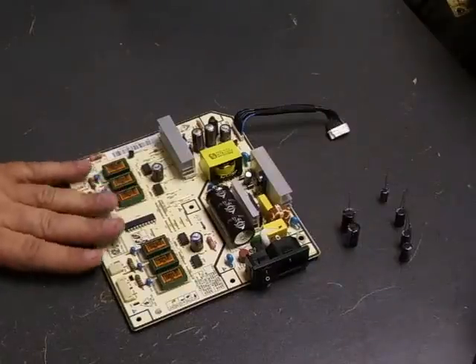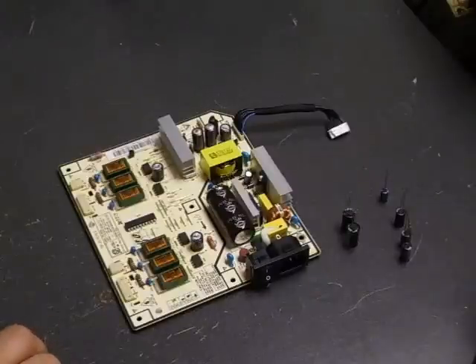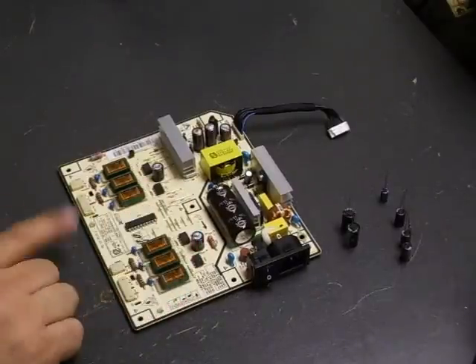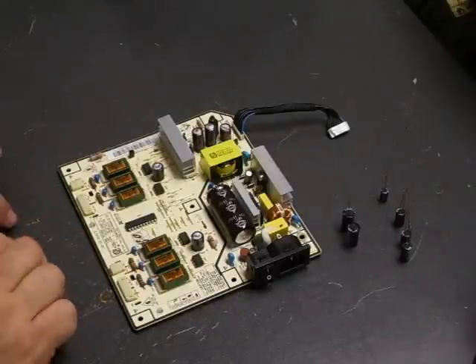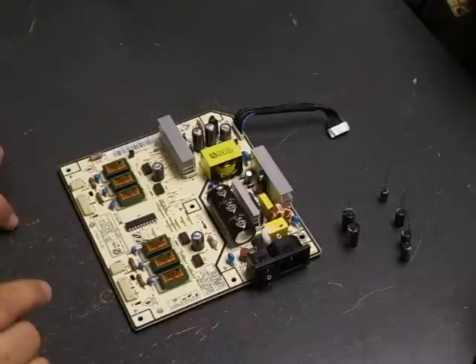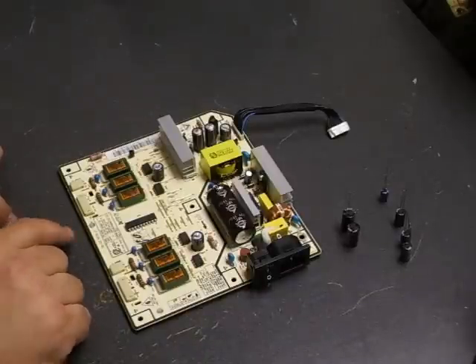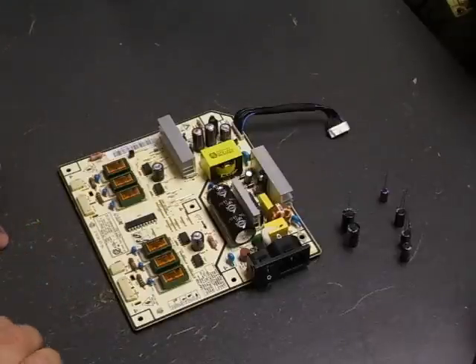Now we're at the soldering station ready to do the capacitor replacement on this board. As mentioned in the previous video on the 215Ts, there are two power supply boards that could possibly be in the unit. You need to open up your unit and verify which power supply board you have before ordering replacement parts, because the capacitors are very different on the two.